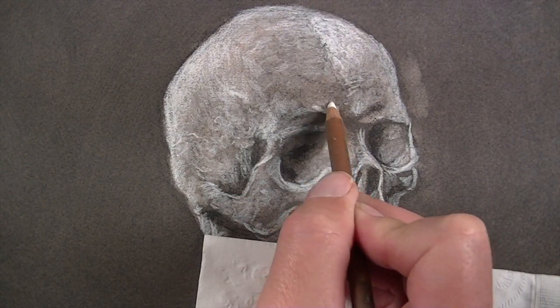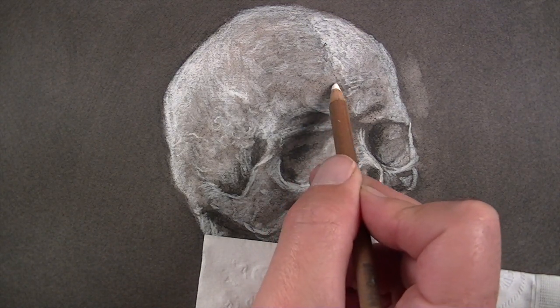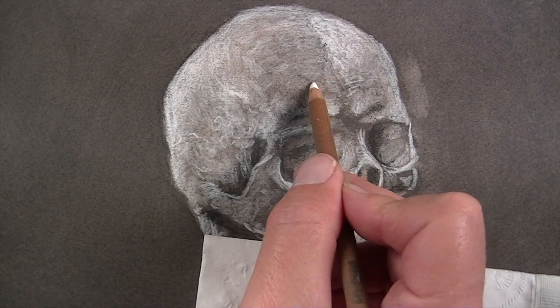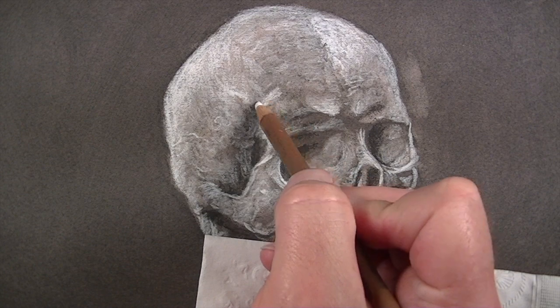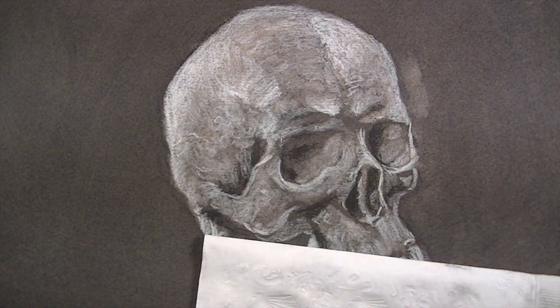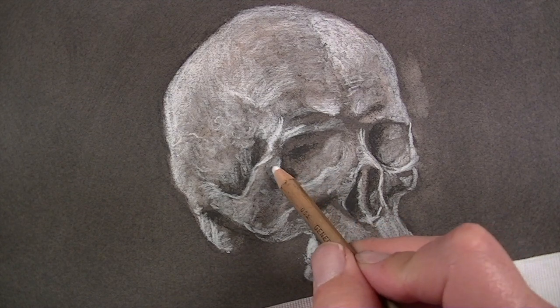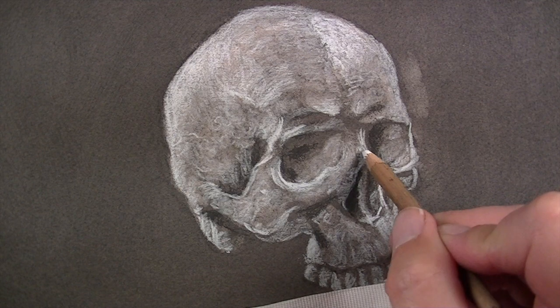We'll continue to develop the protruding areas with highlights — in this case, the brow region is addressed. We can continue to work over areas that we've already applied the white charcoal, making areas lighter where needed.